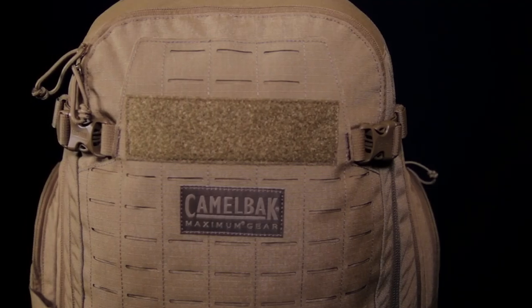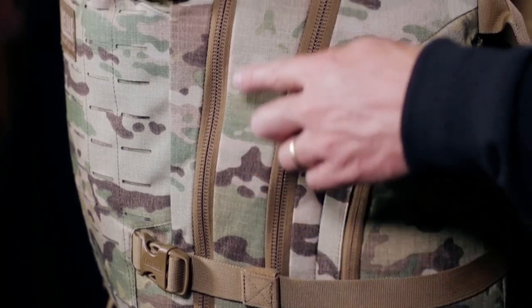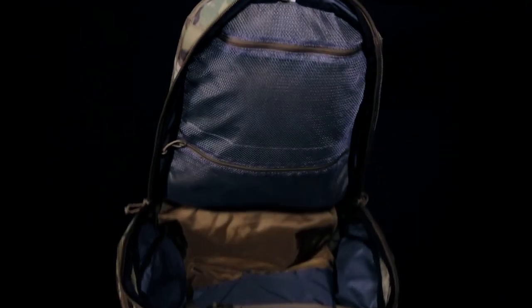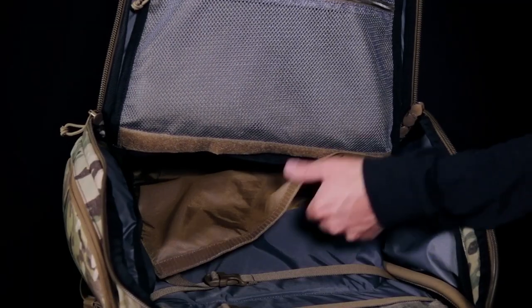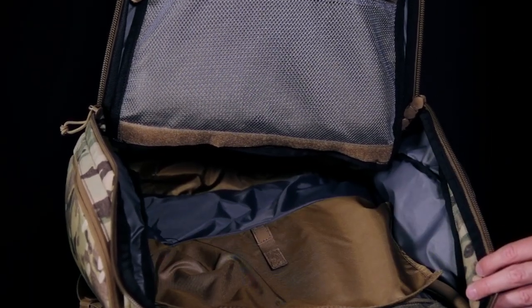The larger of the two packs, the Rubicon, includes padded low profile side pockets, a second large main compartment also with a full clamshell opening, and additional internal mesh compartments for added organization. It features a deployable internal divider panel to create an upper and lower compartment within the main cargo area for versatility.